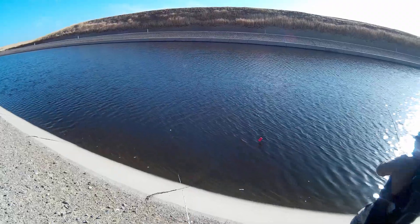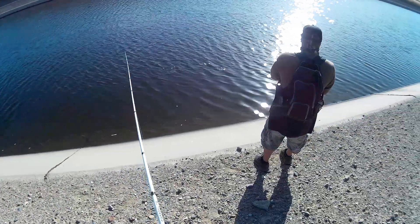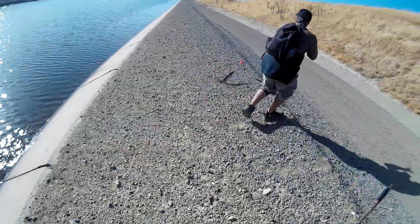The cool thing about fishing with the planer board and having a buddy with you is that when somebody hooks up, the second person can actually cast into the same area and target the other stripers that are in the same school.